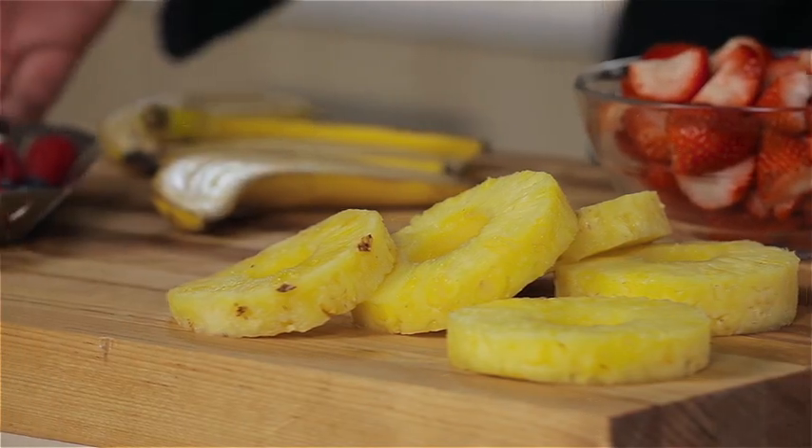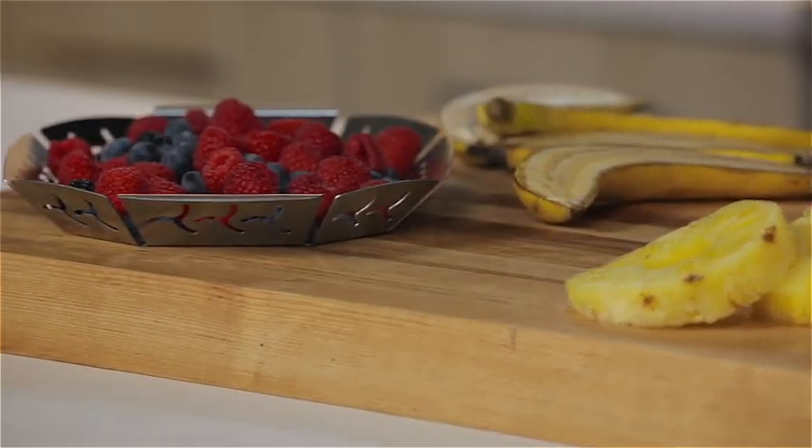Looking for a great summer treat? Today we're talking grilled milkshakes and we've got some great fruit in front of us. We've got pineapple, berries, bananas, and we've even got some strawberries.